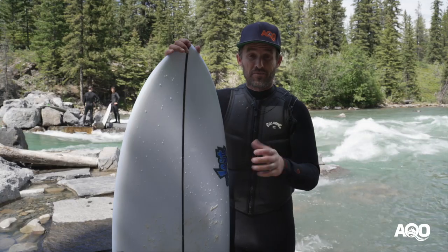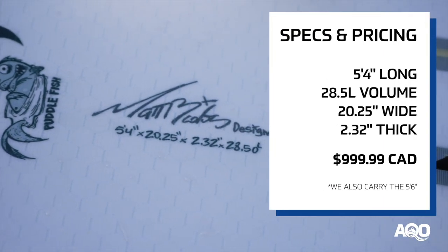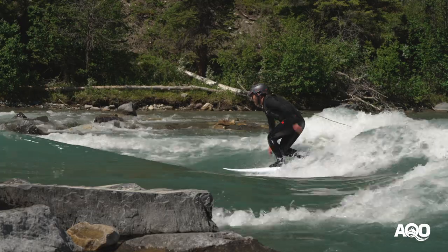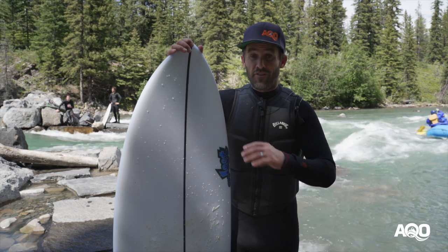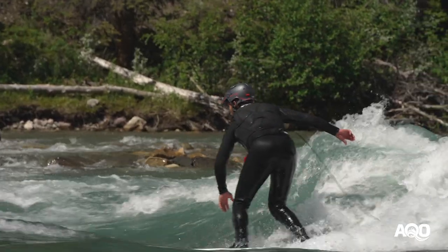It has a good amount of rocker, which saved me from pearling a few times on some pretty average get-ups. It's 5'4 but surfs quite a lot shorter than that, which is really nice. It was really snappy through the turns and easy to get back on track when I got a little bit wayward.